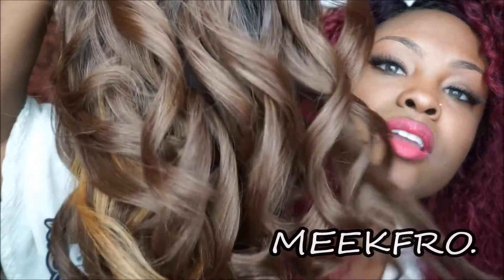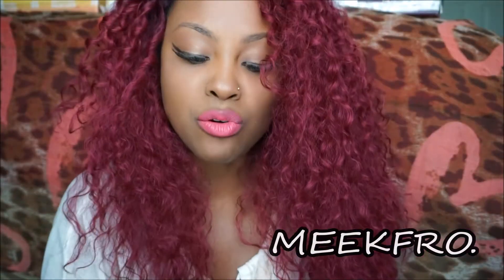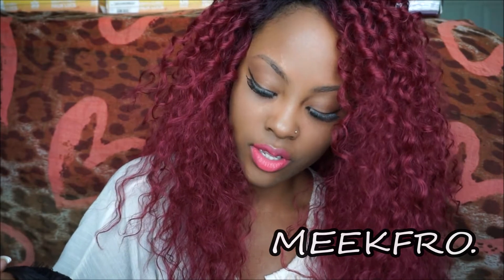One thing about NYX that I've noticed everywhere is it has a pretty shine to it. Usually I don't go for shiny wigs, but this is pretty appealing.